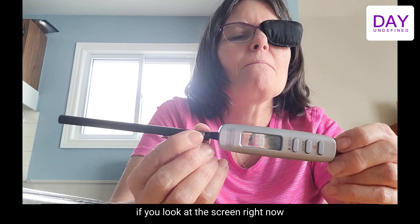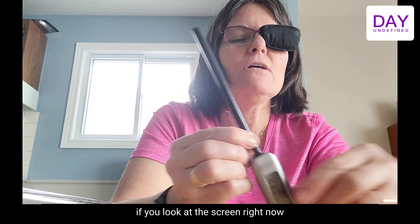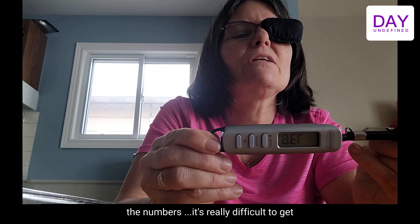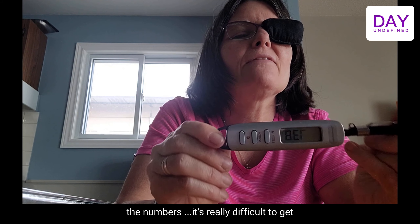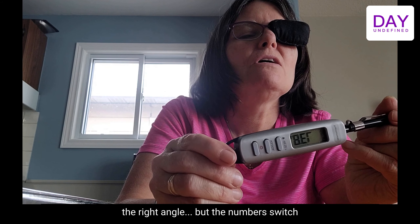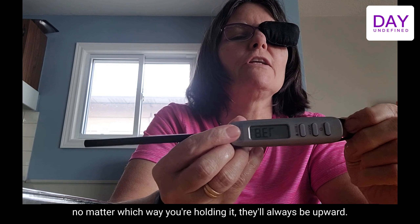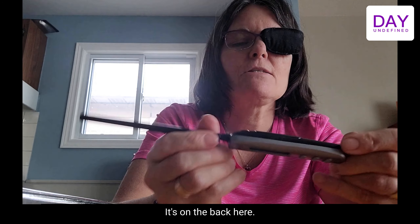If you look at the screen right now and then turn it over, the numbers switch no matter which way you're holding it. They'll always be readable — it auto-rotates the display.